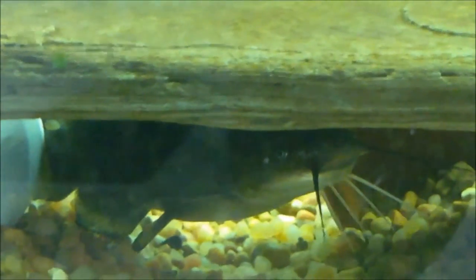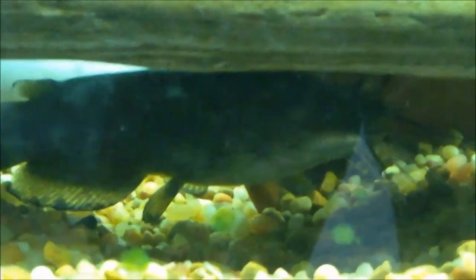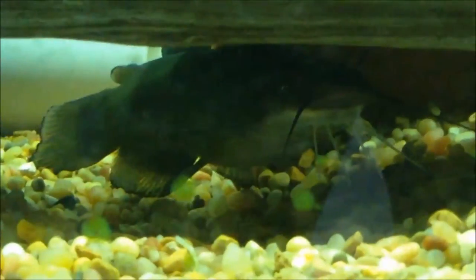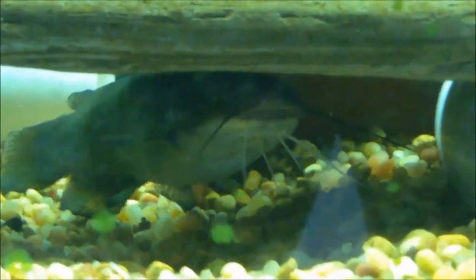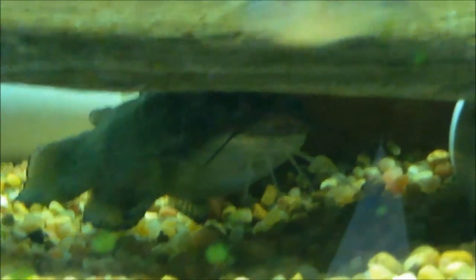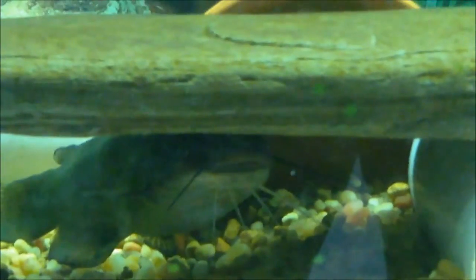For temperature range, these guys are really adaptable. They can survive in anything from about 41 to 86 degrees Fahrenheit, but ideally for captivity you want to keep it in the 64 to 78 degree range. A lot of people keep them with larger tropical fish such as cichlids because they can tolerate really high temperatures and they're good scavengers, although they are very messy.